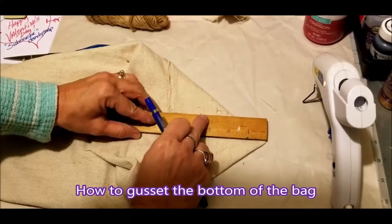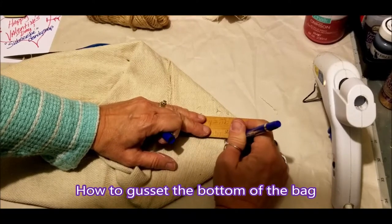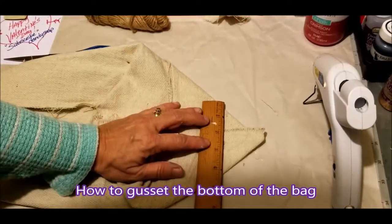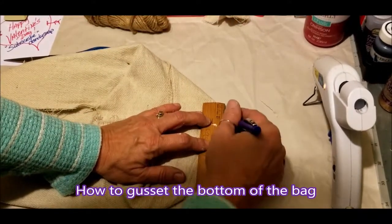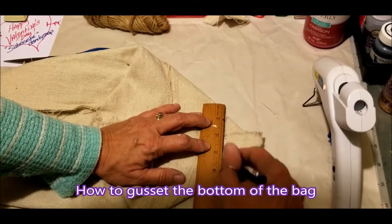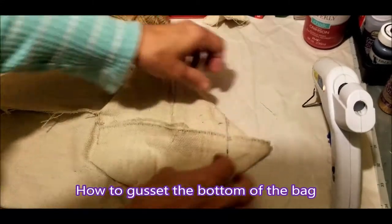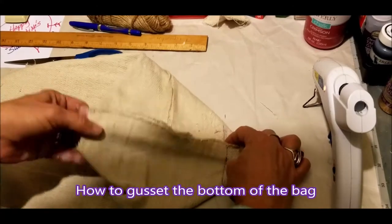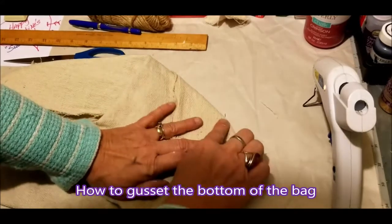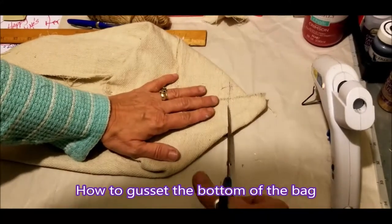Once again from that point you're going to mark two inches. You can do an inch and a half, but on this particular bag I'm going to do two inches. Take your ruler and draw a line all the way across. You don't want to go short — you want to make sure you go all the way across. Then just make sure it's laying totally even, and you're going to cut that off.